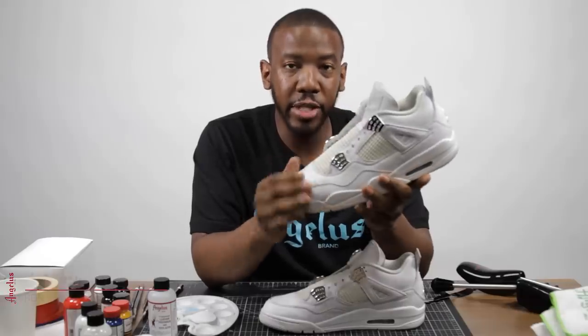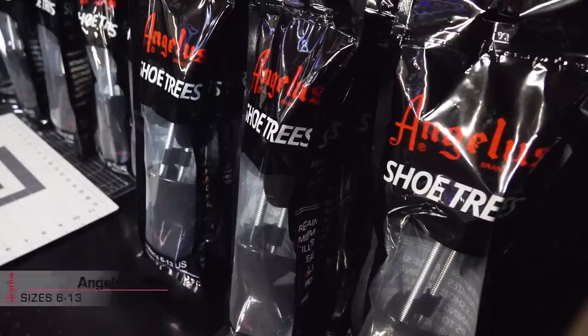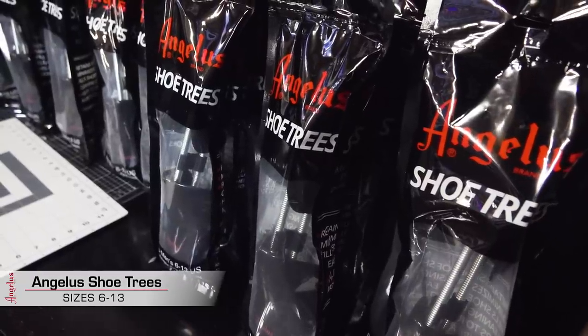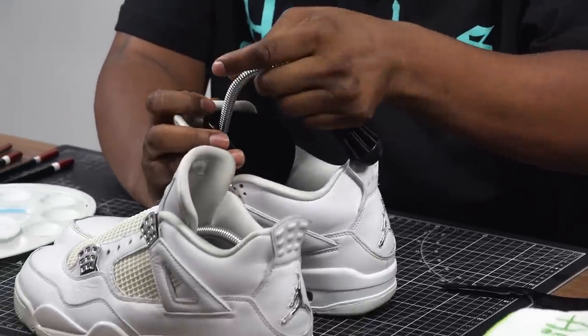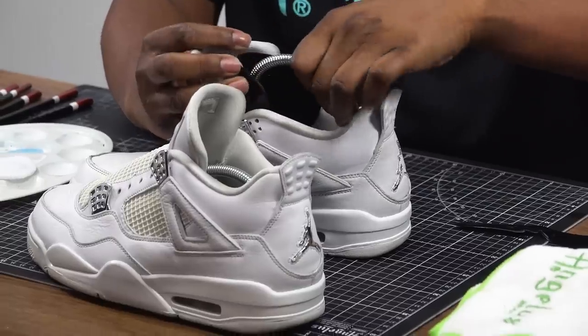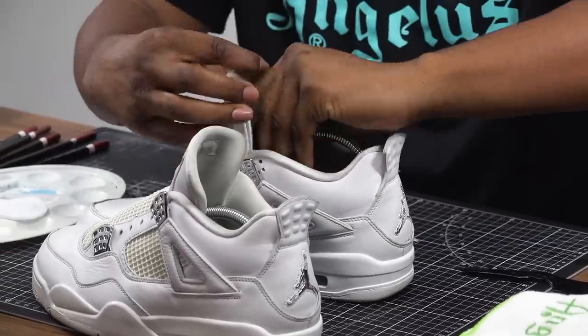The shoes come from the factory with a protective ceiling over them, so we're going to use the leather preparing glazer to get rid of that ceiling. We're going to start off by putting in the shoe trees to help keep the shape of the shoe, and that also pops out any creases on the toe box so that we can make sure to get that area prepped properly.